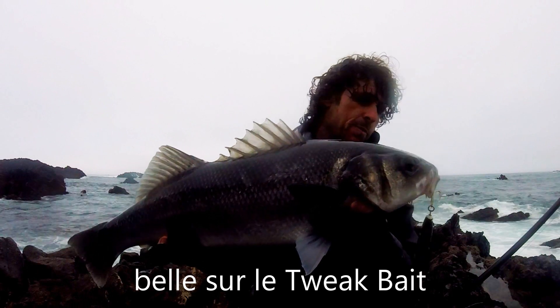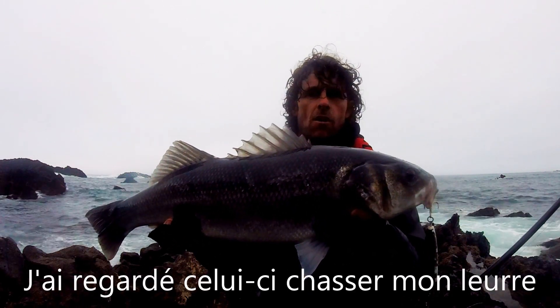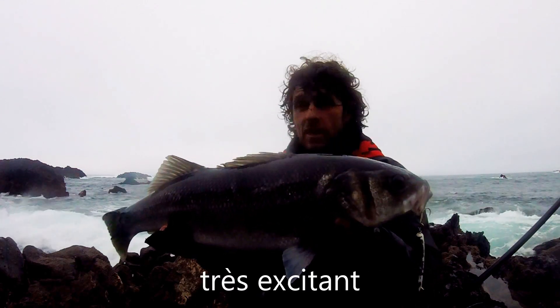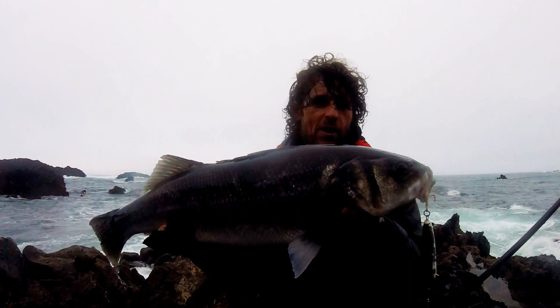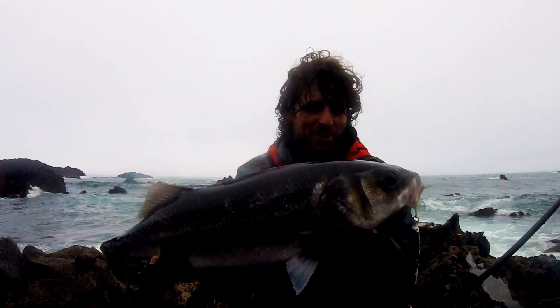That's a nice bass again on the Tweef. I saw this one just come out from behind a rock and hit it — that was really exciting. It was really close to the rock, so I thought the line would hit the rock at one point or break off. Yeah, it's a nice one.